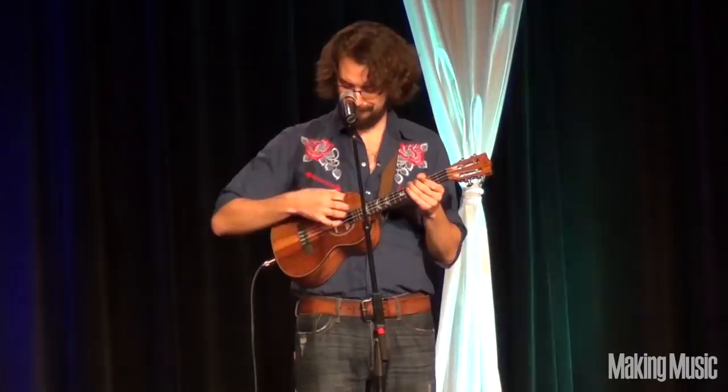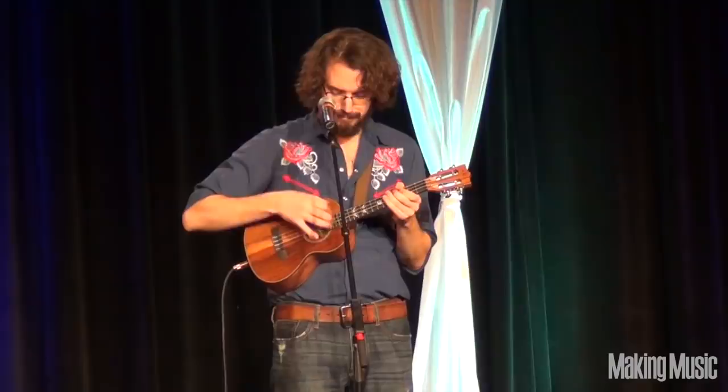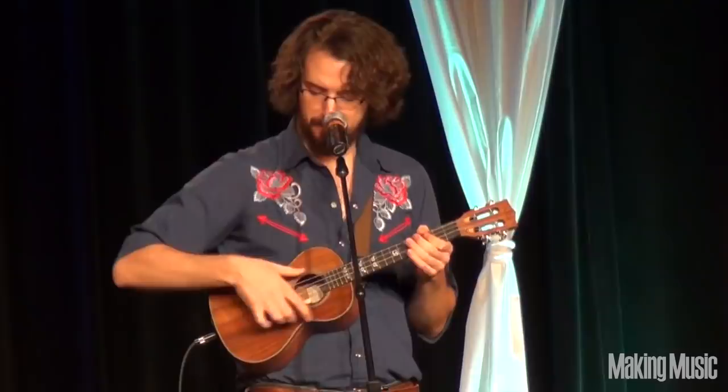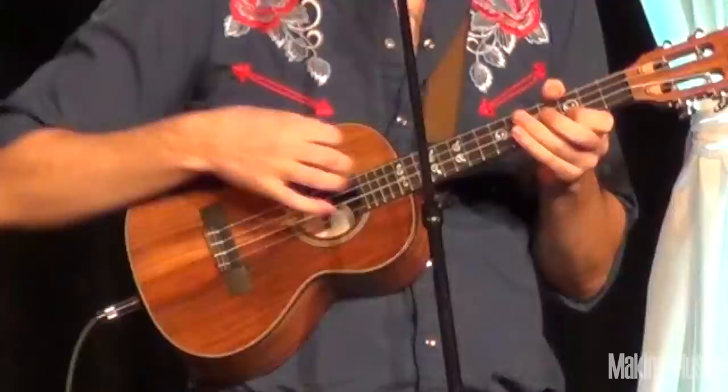And then the drums. Here's the hard part — the guitar and the drums. And the drums. Thank you.